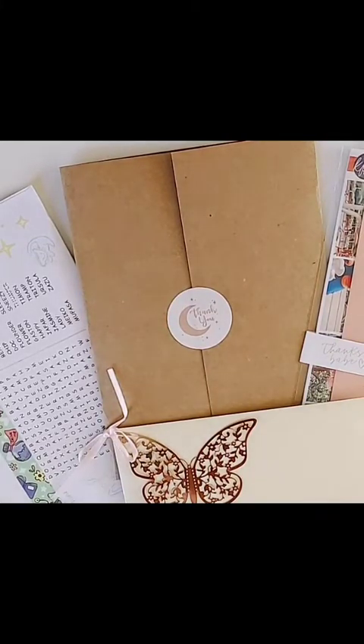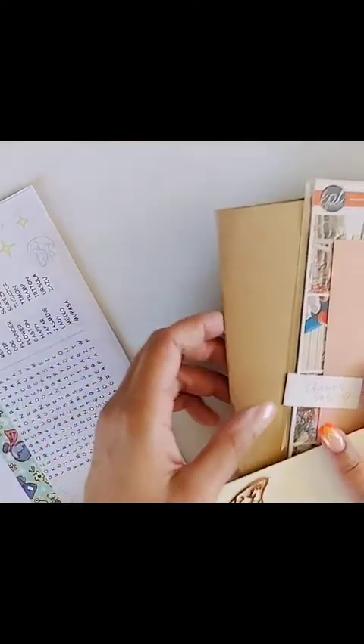Hello everyone, welcome back to my channel! Thank you so much for watching, and if you're new here please consider subscribing. Let's get started — I have a sticker haul for you guys. It's a really exciting one because I have two shops I've never shopped from before and one that it's been a really really long time since I've ordered from.